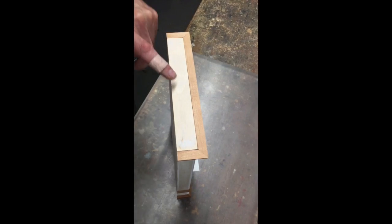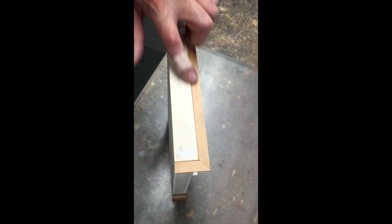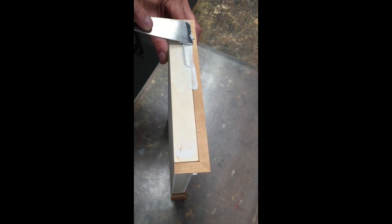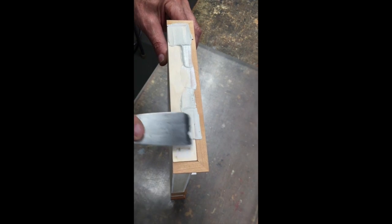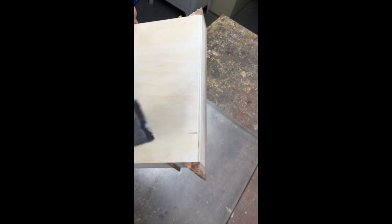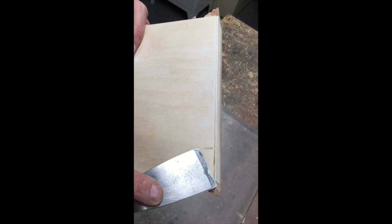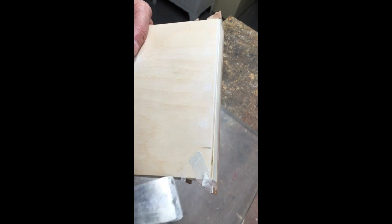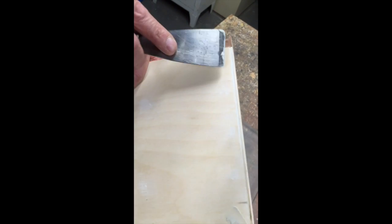We've already spackled the nail heads on the top of the model. But now, after we've added the molding, we can spackle that seam. If you want the back of this model to be a nice, smooth, clean paint job, you may wish to spackle the joints where the molding meets the plywood. Any excess sands off easily.